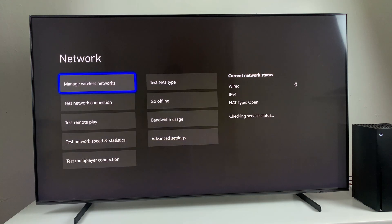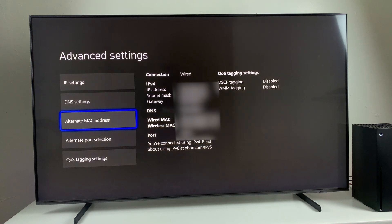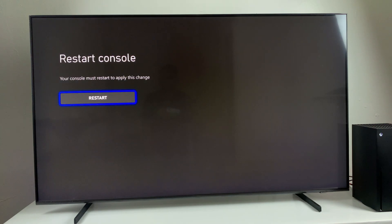This might fix that particular issue. But if it doesn't, go to the Advanced Settings and find the Alternate MAC Address, select it, and it should clear it. Once you clear it, you're supposed to restart your console — select Restart and the console will restart.